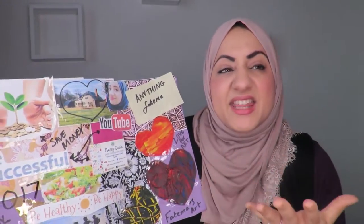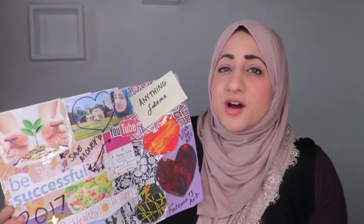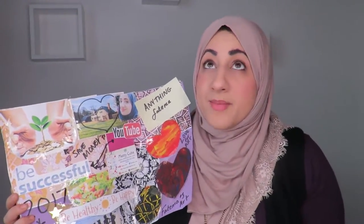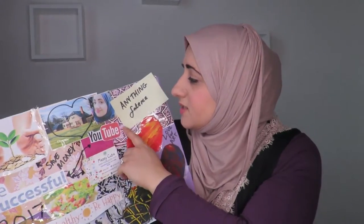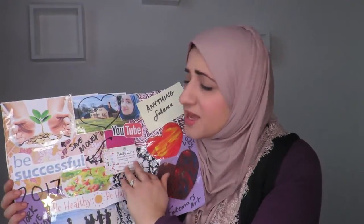I could just put anything art-related on the Anything Fatima YouTube channel, and I feel like I haven't given this channel enough time and dedication. I started it and I was really excited, but then I didn't work as hard as I wanted because Fatima's Art Show is my main channel. So if you're not subscribed, do subscribe — because I promise in 2017 I'll be releasing weekly episodes on that channel too.